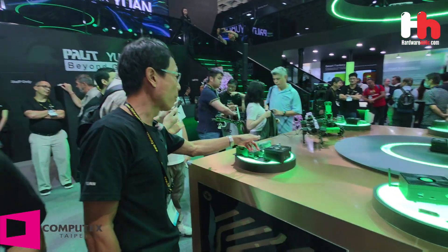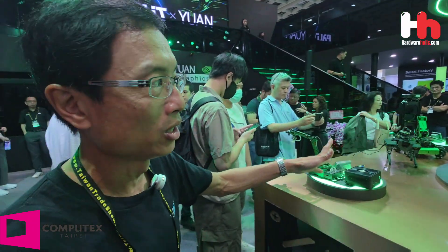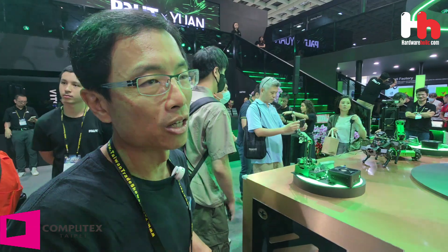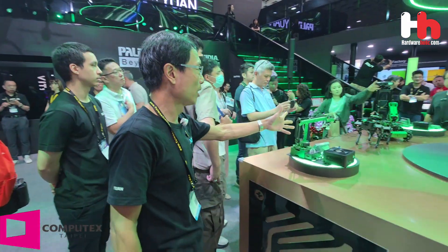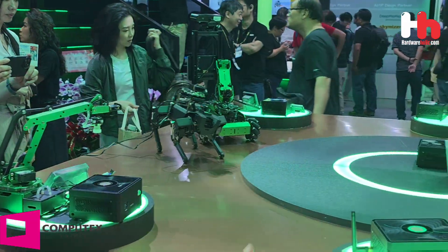We also provide I/O ports for connecting with different equipment such as robotics. Customers are able to control robots via GPIO or DIO ports from Pandora. That concludes the introduction section for Pandora.